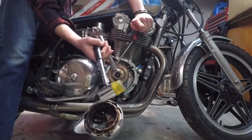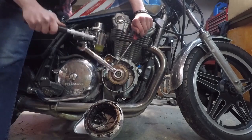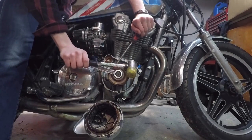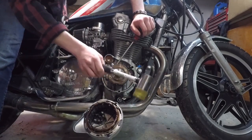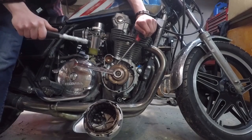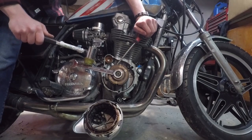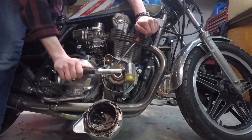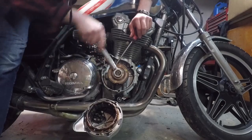Using a ratcheting wrench isn't ideal but it's the only 17mm I had. Make sure you're turning it left — lefty loosey. It is very tight on there. Keep at it... I think I may have gotten it — yep, I got it! There we go, that was tight.